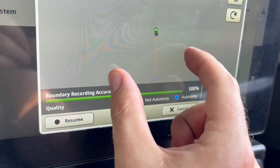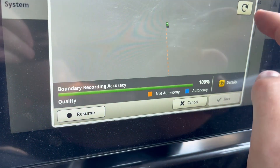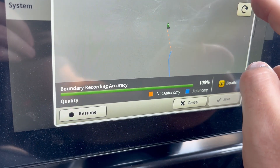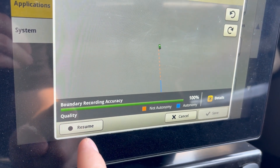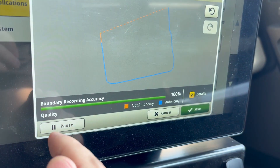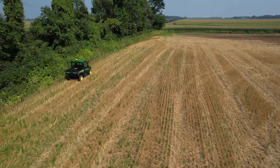Let's say I did it too many times — I can hit the redo button and it'll bring it back. It automatically pauses, so you can see at the bottom it says 'Resume Now,' meaning it stopped recording. As soon as I hit this, it snaps a line back to me. Now you'll see it's orange, meaning it's not autonomy quality, but that's not a worry today.